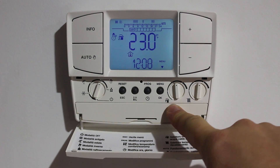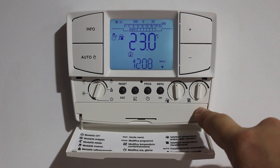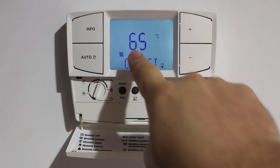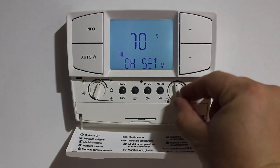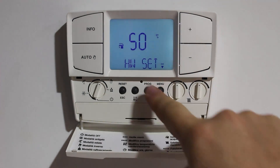Here we have the water temperature dial if you're running domestic hot water. And the radiator temperature dial — if we adjust it, it will show us on the screen the temperature that was set. For radiator panels this should be set at 70 degrees. For hot water, a safe temperature is 50 and it won't go above 60 degrees.